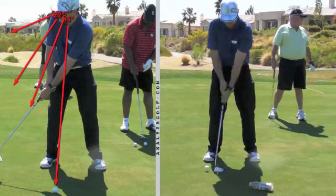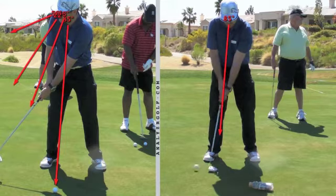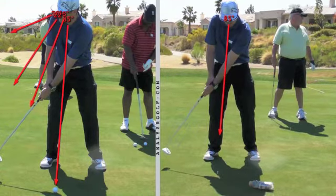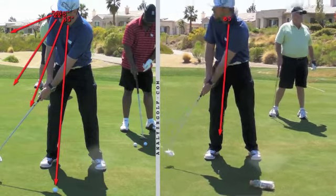So as you take your putter back, this is the swing where we were working on keeping your posture — the 'putt hold look' fundamental. At impact you're looking down, you're still looking down, you're still looking down, you're still looking down. It's only until your putter comes to a complete stop that you then will turn to look at the finish.